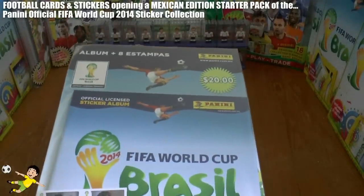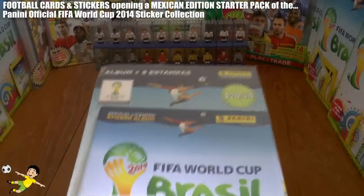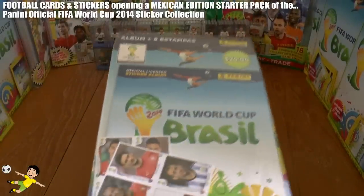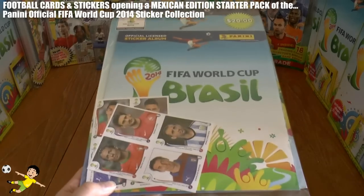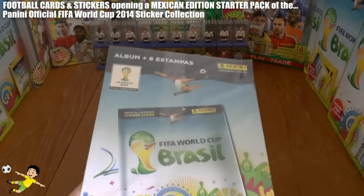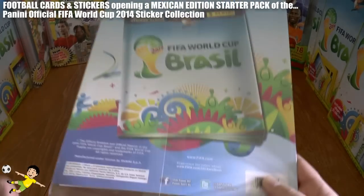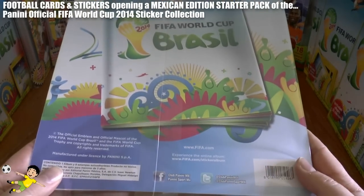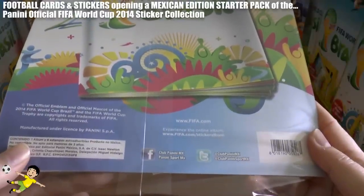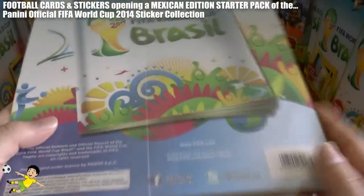This time we have the Mexican edition — as you can see it's priced at $20 — and you get the album plus 8 stickers which are on 2 sticker sheets of 4, as you can see in this clear cellophane. The bag and board are really nicely designed, and it has the Panini Mexico Twitter and Facebook accounts on there.